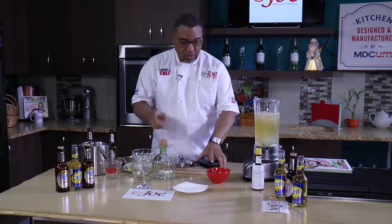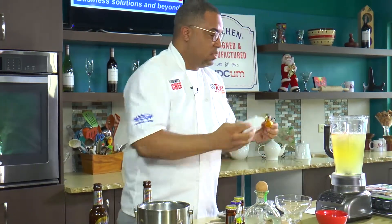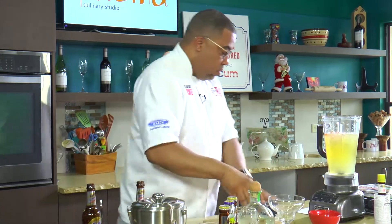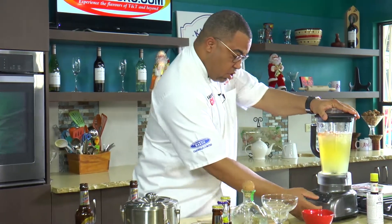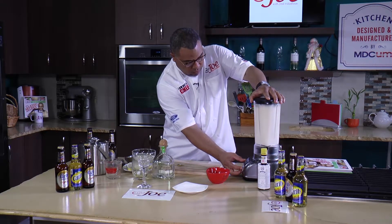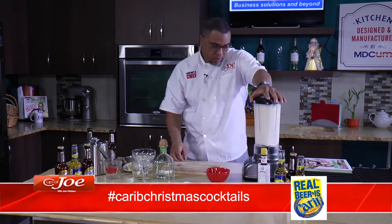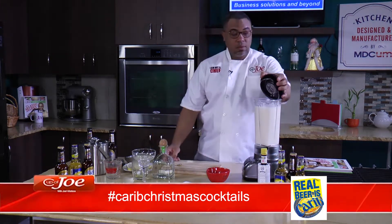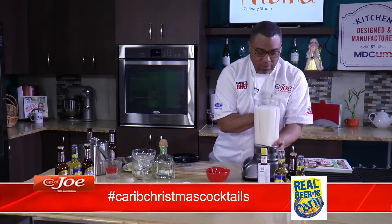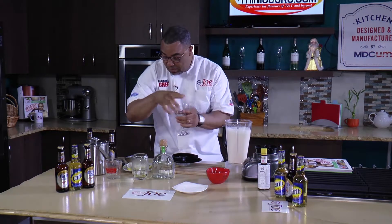You can't do a cocktail without some Angostura bitters — a nice dash or two of Angostura bitters. I think I've got everything in there. All the flavors of the margarita and the beer in one — and it is now time to pour this out.